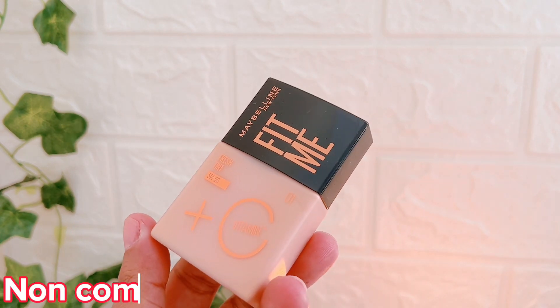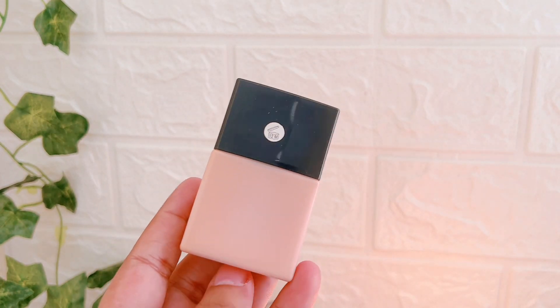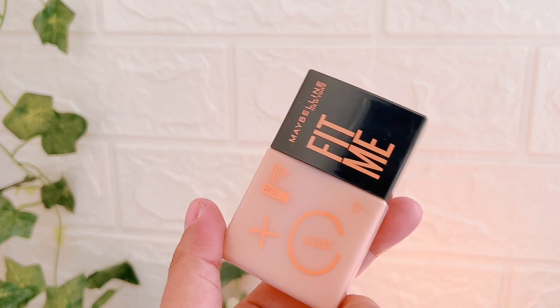The next benefit is that it is non-comedogenic. The brand says that it is suitable for all skin types because its texture is very lightweight. It is not very heavy — this tint base is not very weighty.